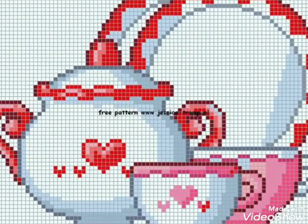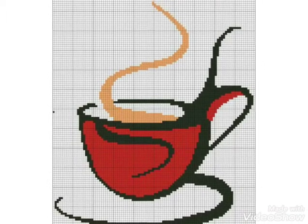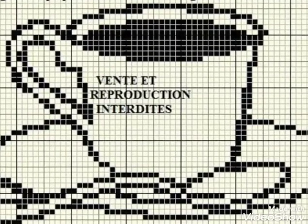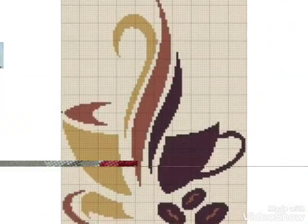Also you can watch crochet pattern designs — different handbags and gloves designing, crochet pattern designing — you can choose easily. Friends, please share the video with friends and family members who can easily make these ideas. Also tell me in the comment section if you want videos and ideas of your choice, I will make a similar video and present it for you.